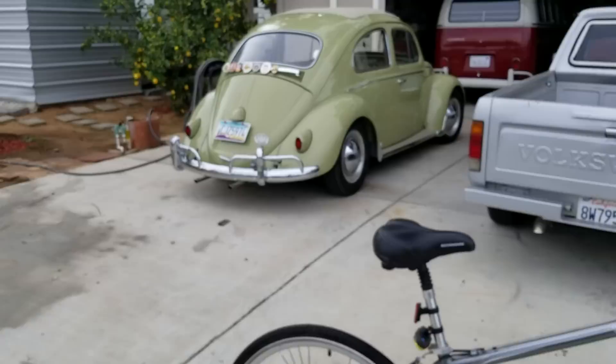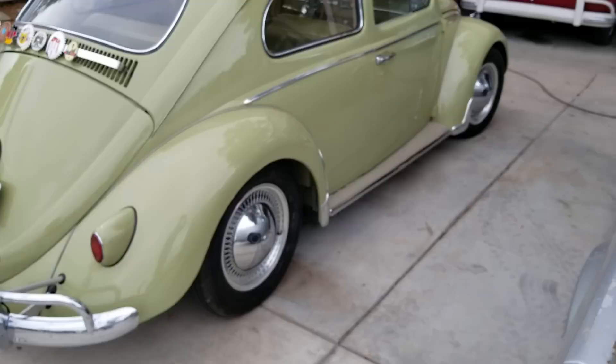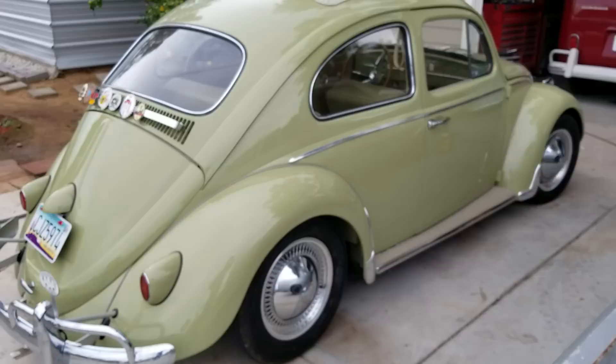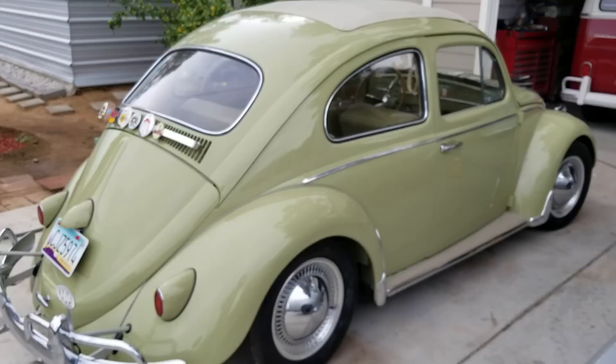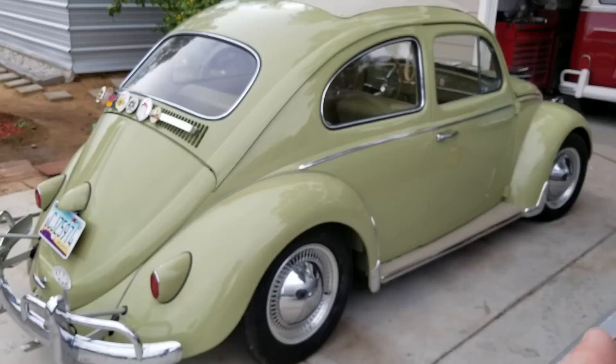Let's apply this to the Volkswagen. The Volkswagen was designed as the people's car. Germany is a very small country — if you look at the United States, it's like a third of California or even less. Driving in the cities and things like that was the most important thing. The Autobahn wasn't really what this car was designed for. The VW was designed as the people's car, designed to drive around cities.